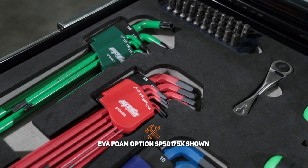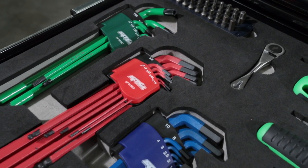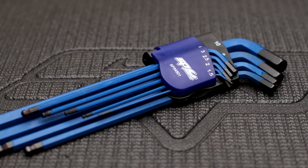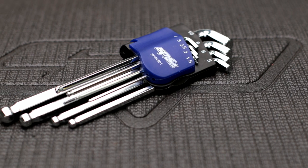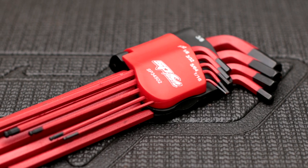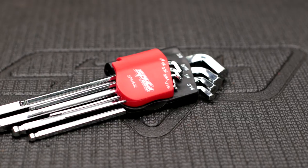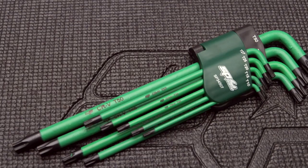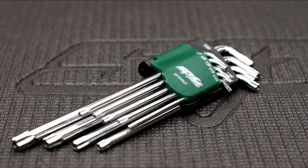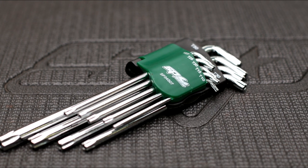SPTool's S2 chrome alloy steel 9-piece hex and Torx key sets: 2 sets of 9-piece metric hex keys from 1.5 to 10mm in long and stubby series; 2 sets of 9-piece SAE hex keys from 1/16 to 3/8 inch in long and stubby series; and 2 sets of 9-piece Torx keys from T10 to T50 in both long and stubby series.